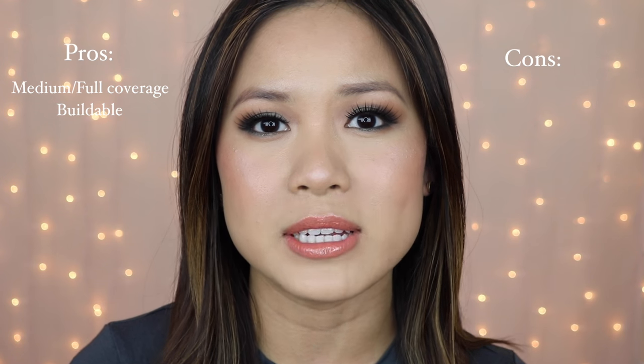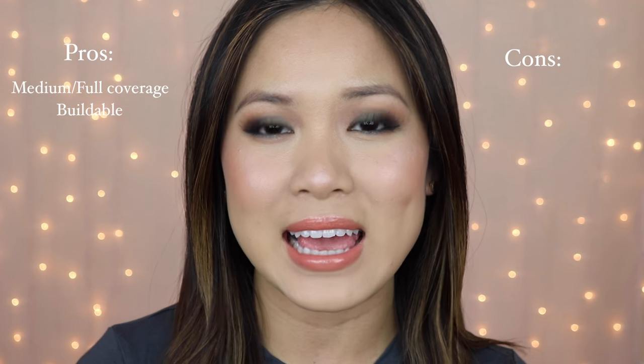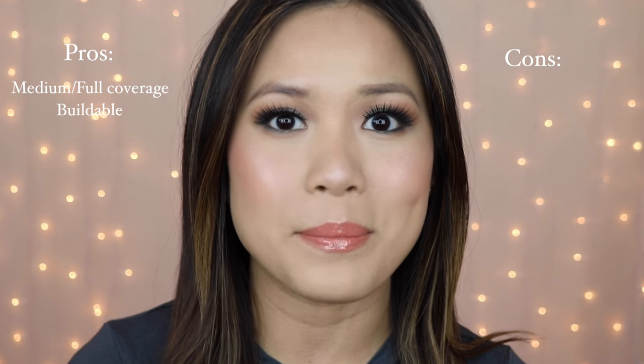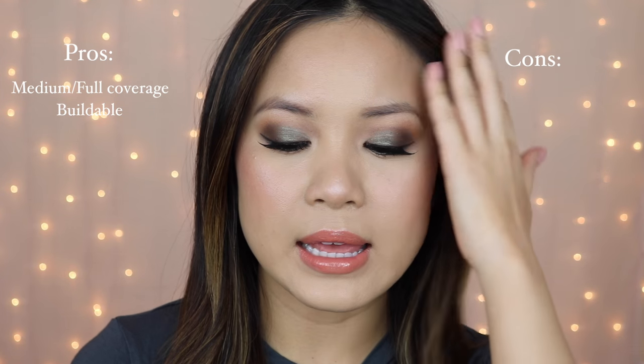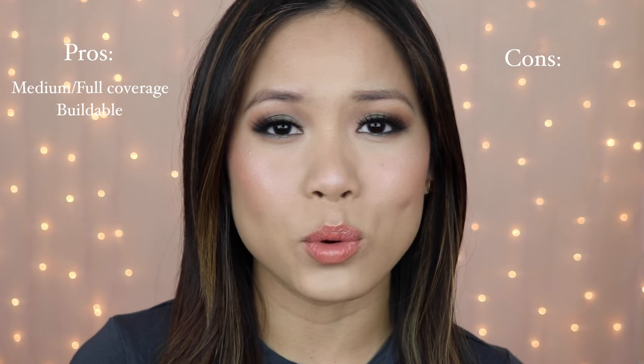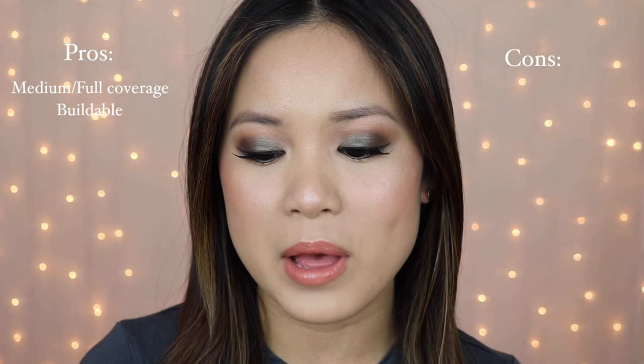If you work in light layers and slowly build it up, you'll find that you need less foundation, so it looks more natural and less cakey. It gives flawless coverage — your skin just looks amazing at the end of your foundation routine. As for the water resistant claim, I haven't had the chance to test that yet. I haven't been out in the rain with this foundation or at the pool or the beach, so I can't really say much about that.